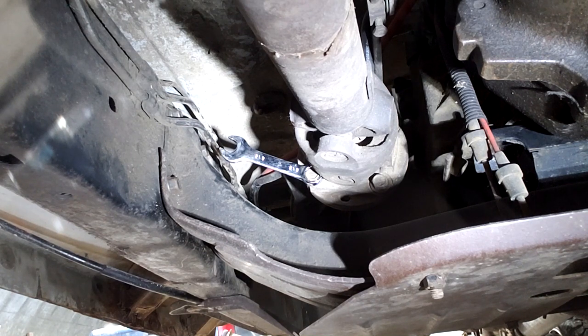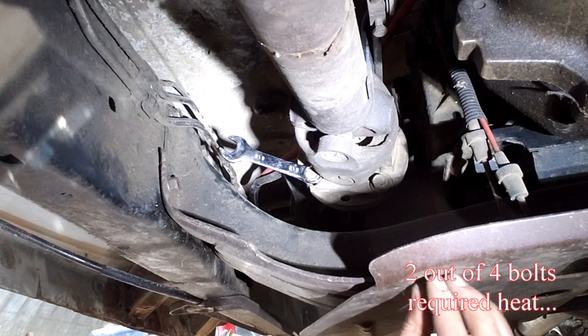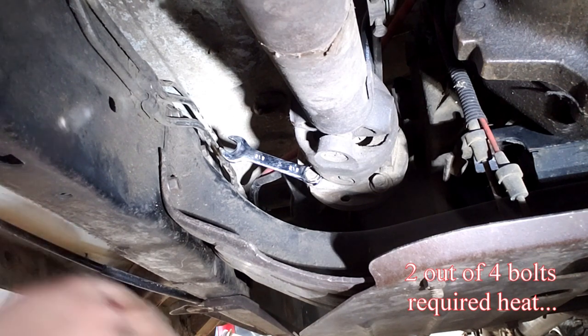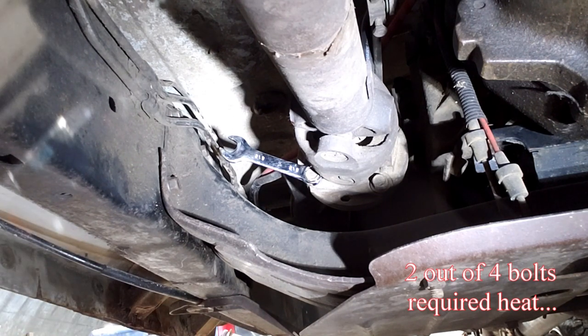I'm going to go ahead and take all these off off-camera — I think you guys kind of get the idea. They can be a son of a bitch if someone put them on very tight, or if they haven't been taken off in a long time. Just add heat to them and you will get them. Your knuckles might be a little sore afterwards.